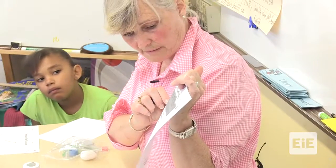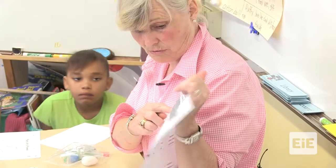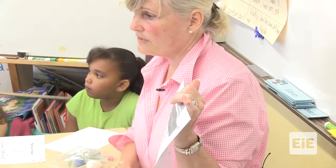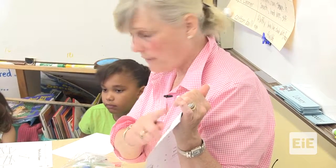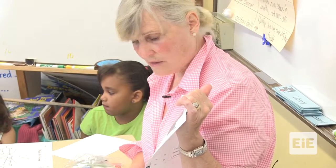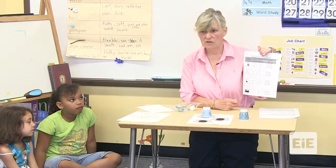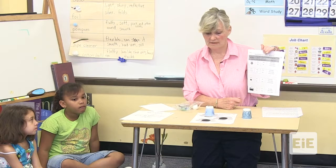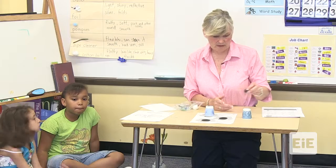I have a piece of paper here that has all the materials as well. This paper says marble. And then the question says, does it pick up the pollen? Yes or no. Does it drop off the pollen? Yes or no. Does it drop off no pollen, some pollen, or a lot of pollen? So you have three choices when you do drop it off to check. So I'm going to pick up my pollen and this is how you're going to do it — you're just going to tap.